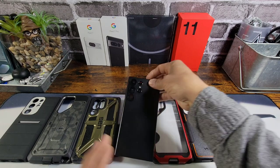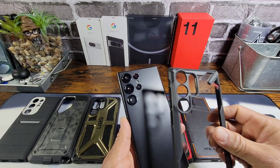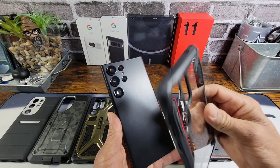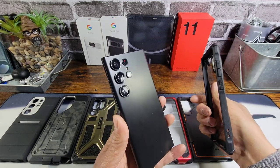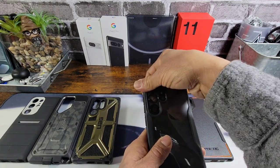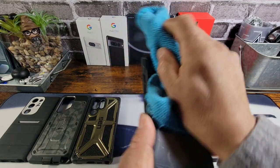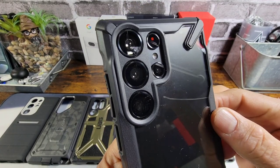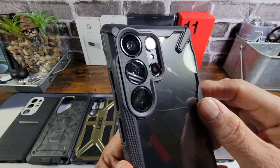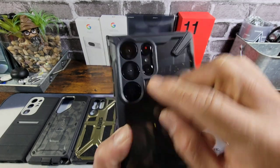Let's go ahead and put on the Rinky Fusion X case — it shouldn't have any issues. Now I'll say this: if you change out your cases periodically, be very careful when taking off the case because you can remove those camera lens protectors. Just put on the case like that, give it a little wipe down, and no issues whatsoever. You still have a little bit of a gap surrounding the camera lens protectors, which is really nice to see.